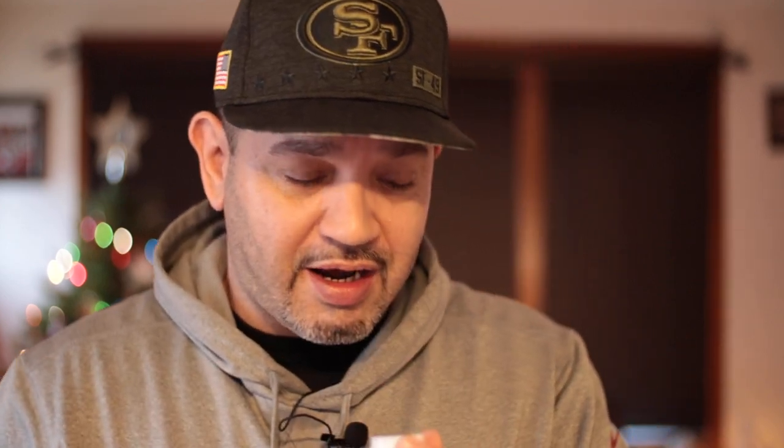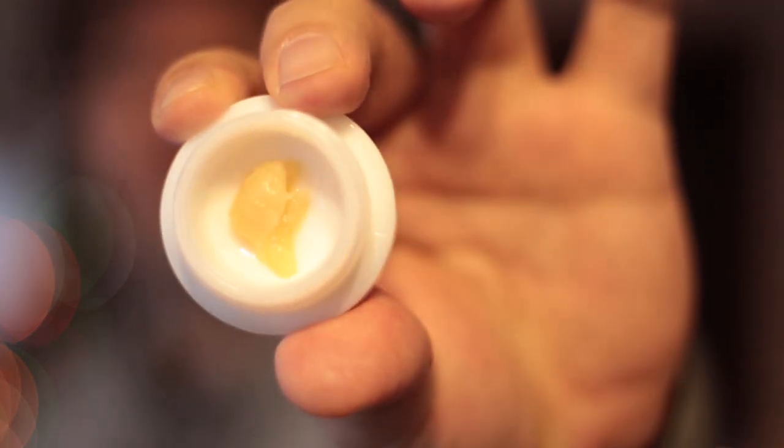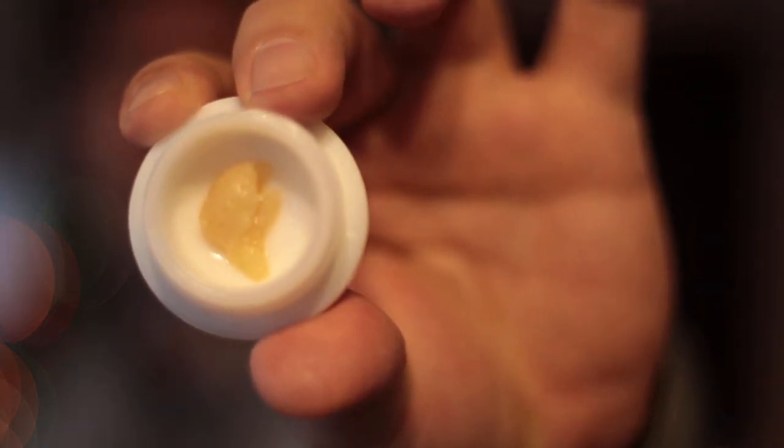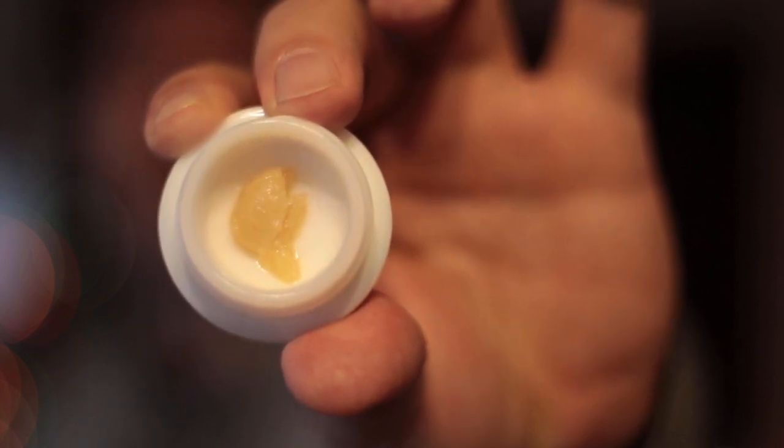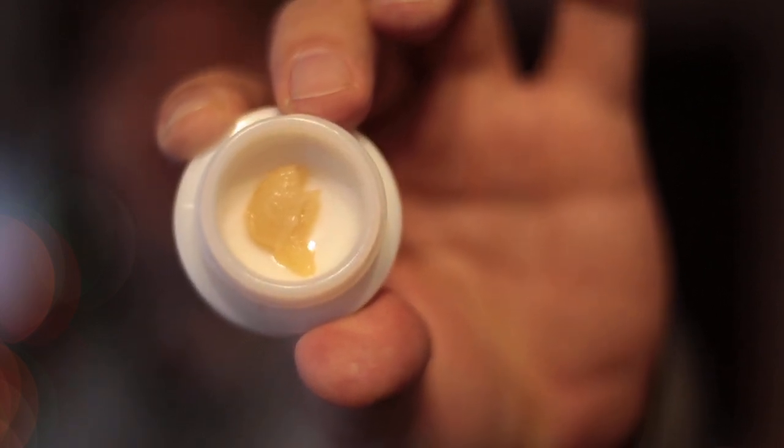It smells really good — got a nice tangy, zesty smell to it. Good look there. That is the Extractors Blend — a nice look by Prime. This is a hybrid at 84% THC.